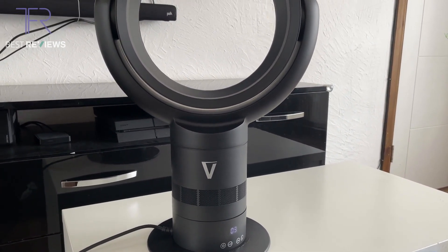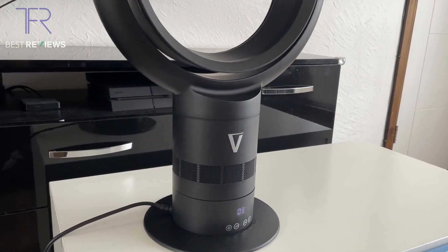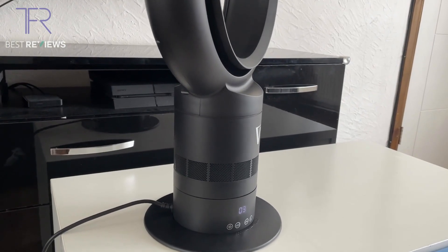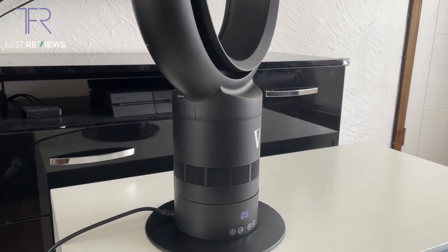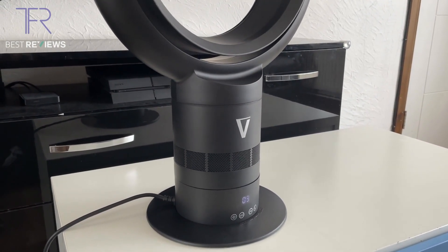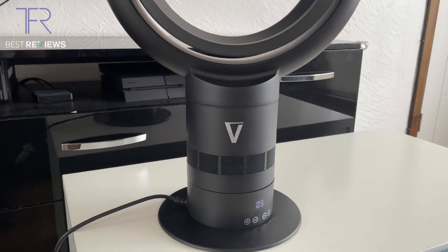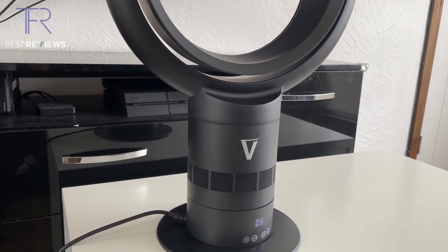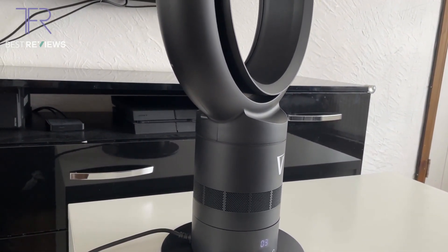The energy efficiency on this desk fan is classed at A-plus, so it's very energy efficient. You can pretty much leave this on all night while you sleep and it will keep you cool without charging you an arm and a leg. Compared to other models it draws quite low power, so energy efficiency I would say nine out of ten.